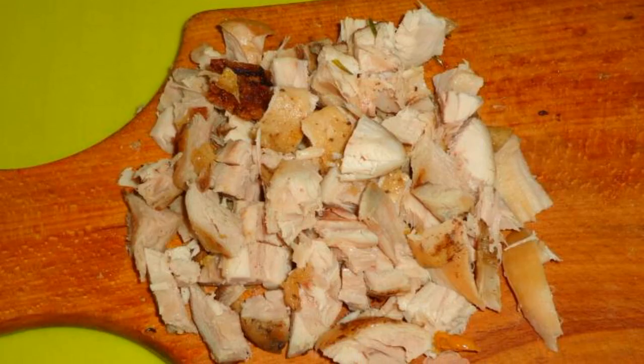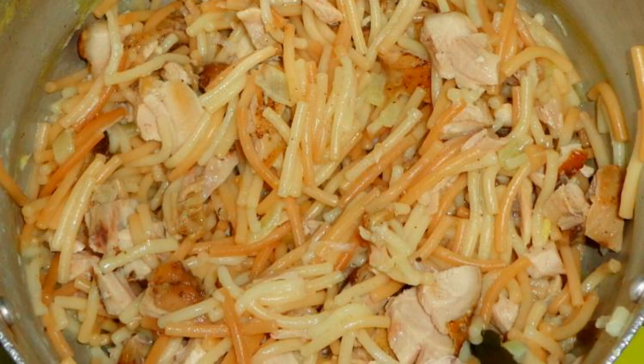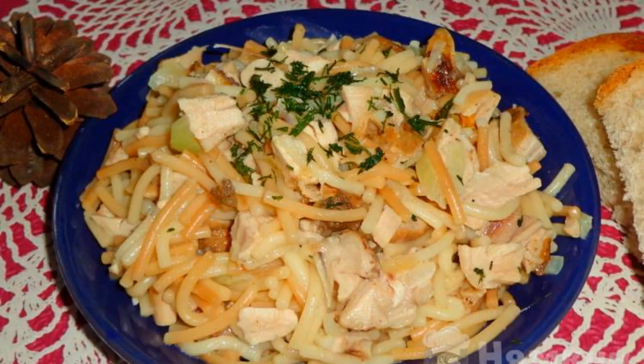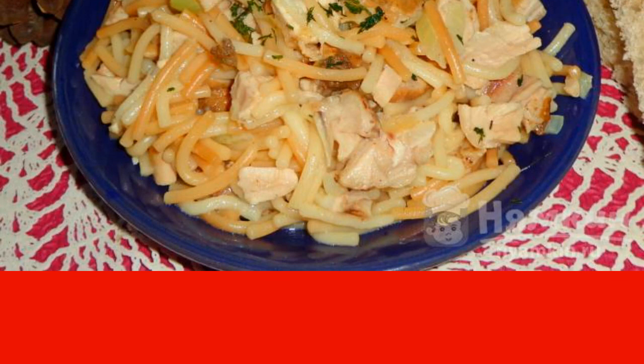Boiled or baked chicken is cut into small pieces — you can also add smoked chicken. Pour the chopped chicken to the noodles and mix. Place the golden noodles with chicken on plates and serve them hot. It makes a hearty meal for lunch or dinner. Enjoy your meal!